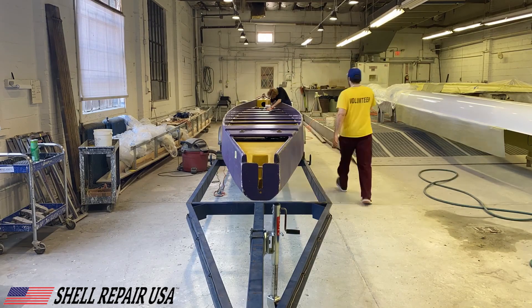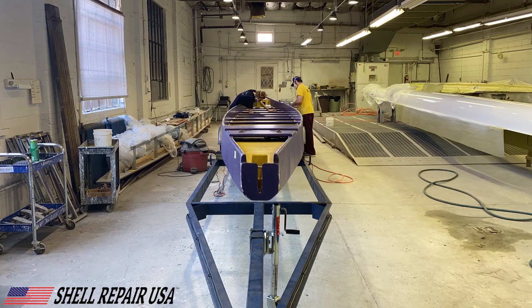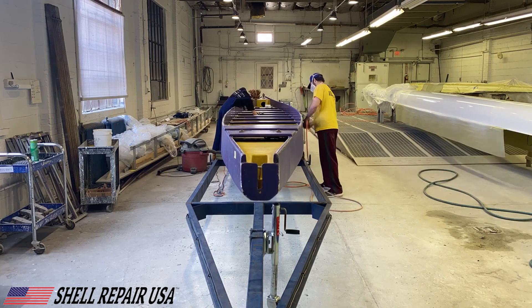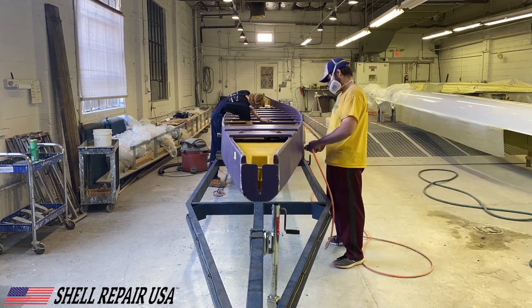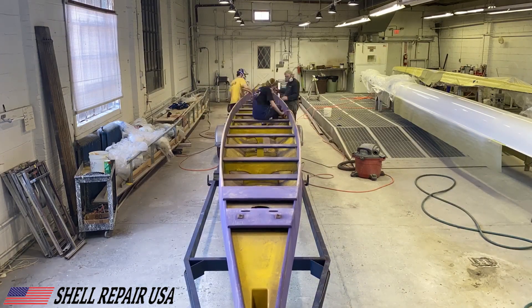To start out I tried taking some time-lapse videos of us sanding and prepping the boat for primer, but they didn't really work out too well. The first one stopped pretty quickly because I got a phone call — I didn't realize the video stops if you get a phone call. I'm shooting on my iPhone, and the iPhone doesn't have any settings; it just makes it as fast as it wants, between 20 and 40 seconds.